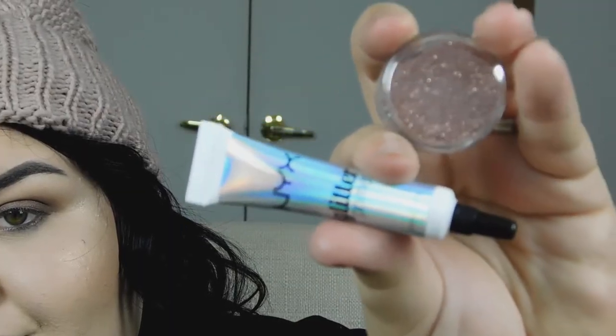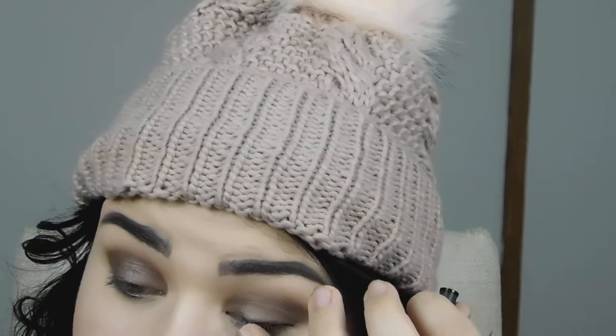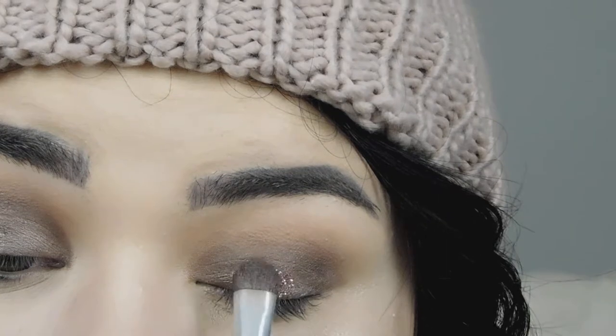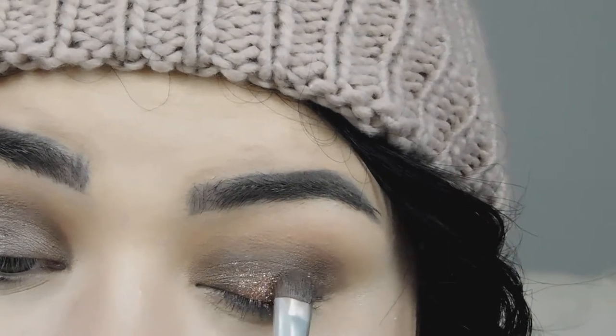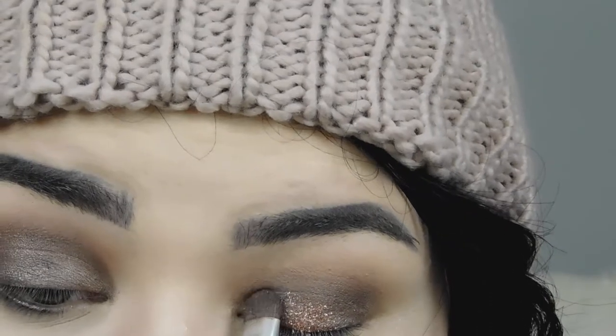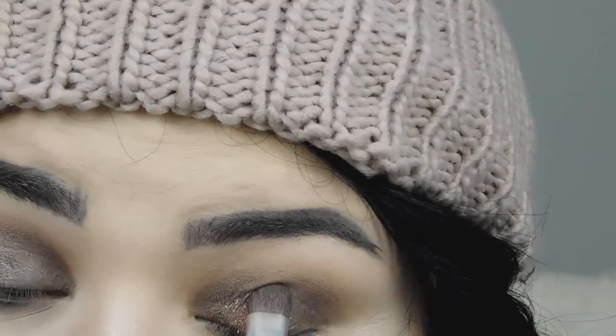Now I'm going in with my NYX glitter primer and my glitter from Super Glitters in the shade 'Princess Peach.' I'm just going to put that all over where I put the pewter shade. You want to make sure that your glitter primer is tacky when you're putting your glitter on — that way it grabs hold of the glitter and you won't have fallout throughout your day or night.